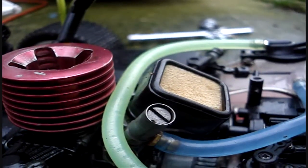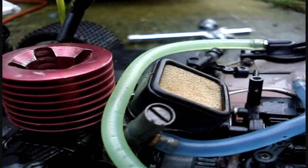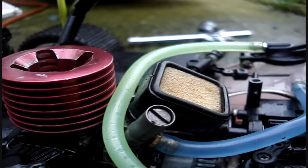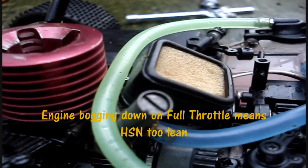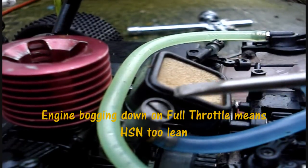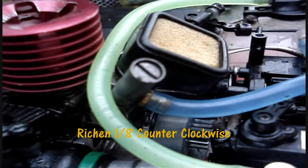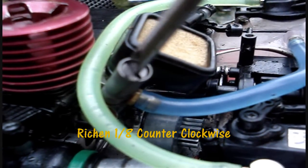If when you are running this buggy you notice that when you are going full speed and the engine kind of bogs down and stalls, or just bogs down, this means that this needle — the high speed needle — is in fact lean. Therefore you need to richen it out counter-clockwise.